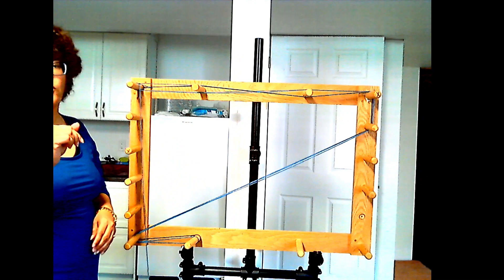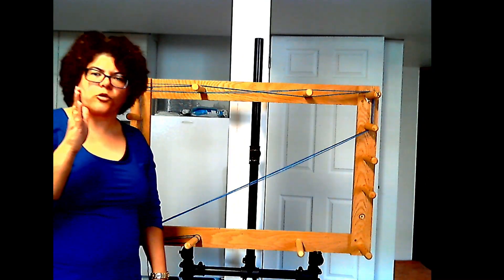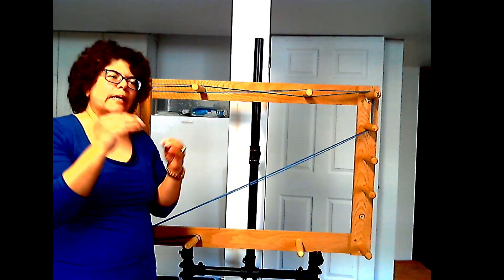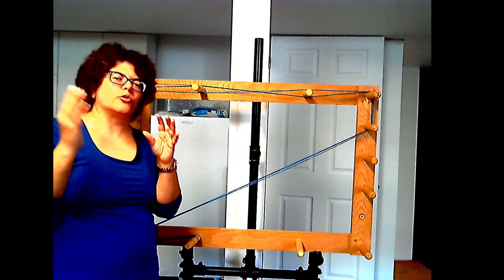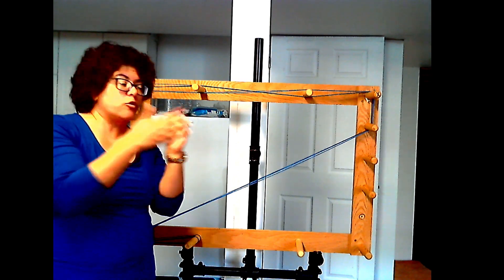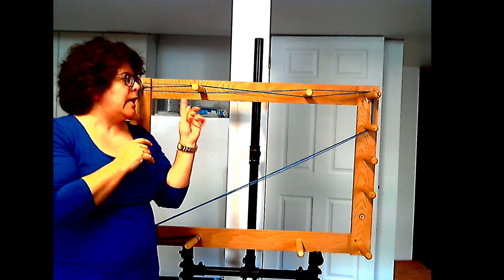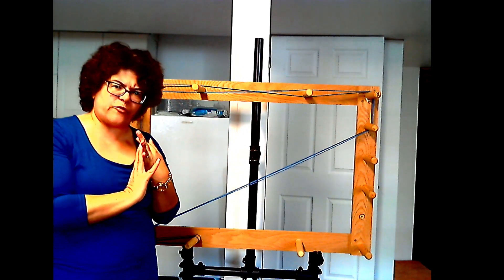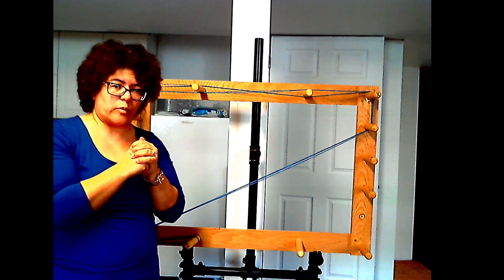I need a total of 209 ends in order to warp. I don't want to do all 209 in one shot as it would be very unwieldy, so I'll make little amounts in small chains, bring them to the loom, and slay the reed little by little. Because I need 209, I'll do batches of 50 — three batches of 50 make 150, and the final batch will have 59 to reach 209.